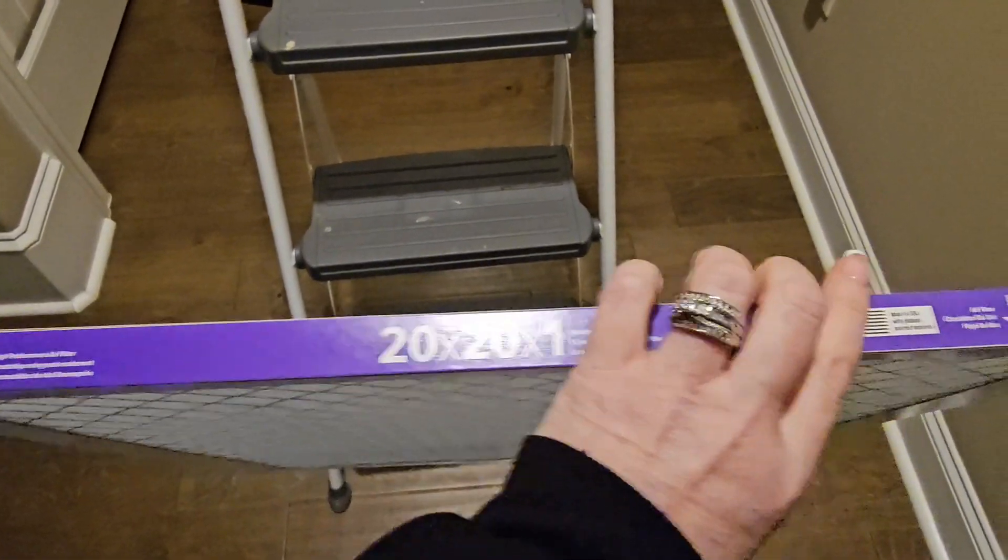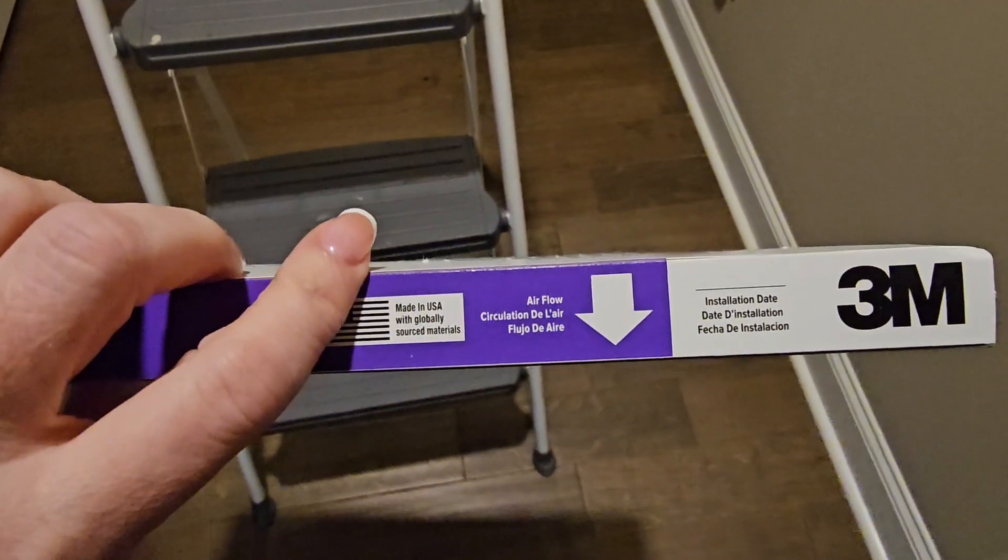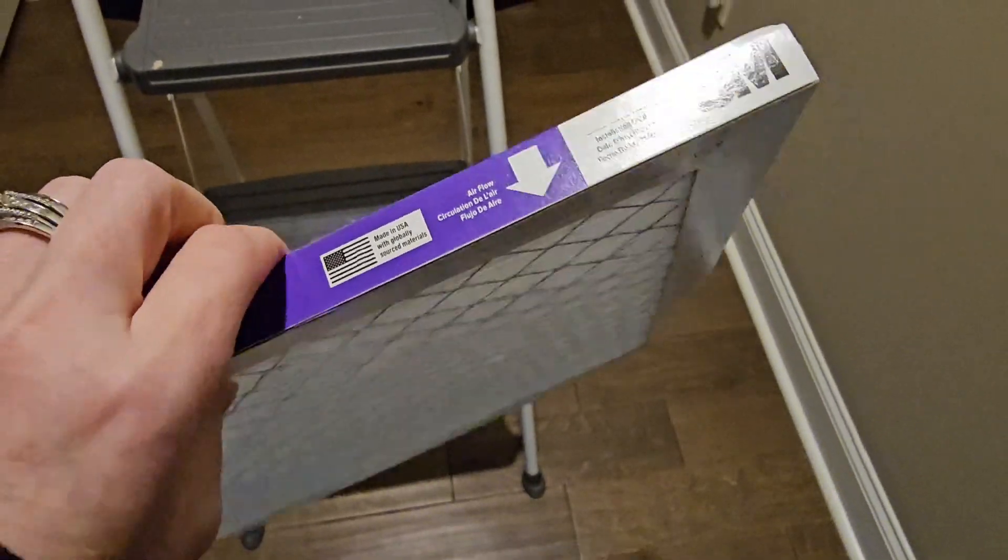These are the Filtrete 20 by 20 by 1 air filters for your home. I'm going to show you how to put these in.